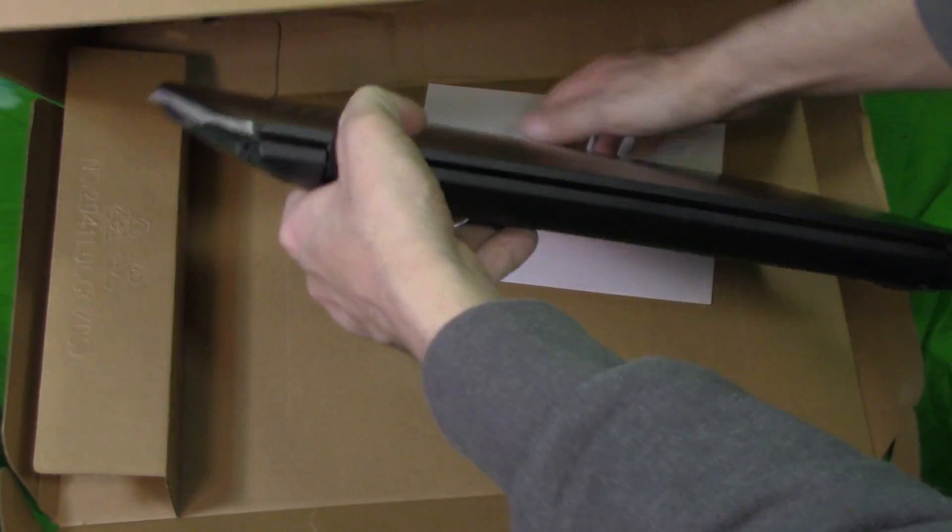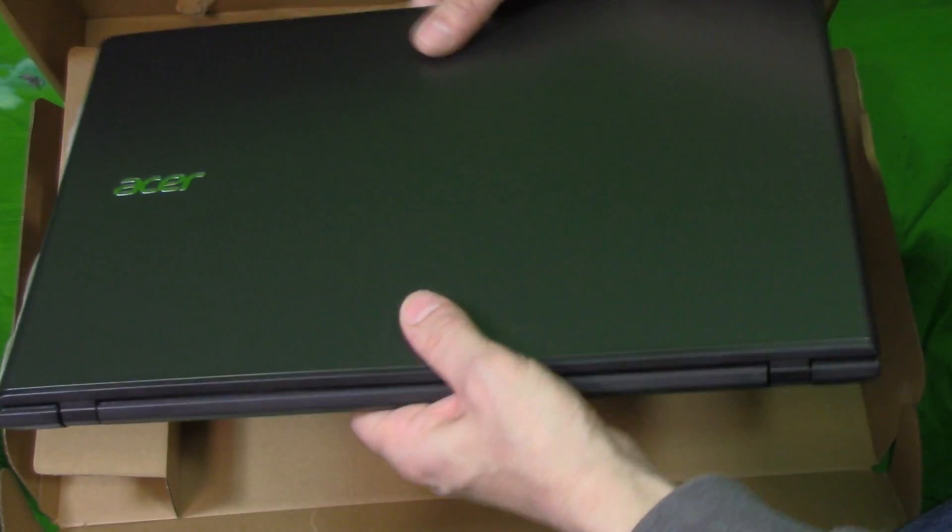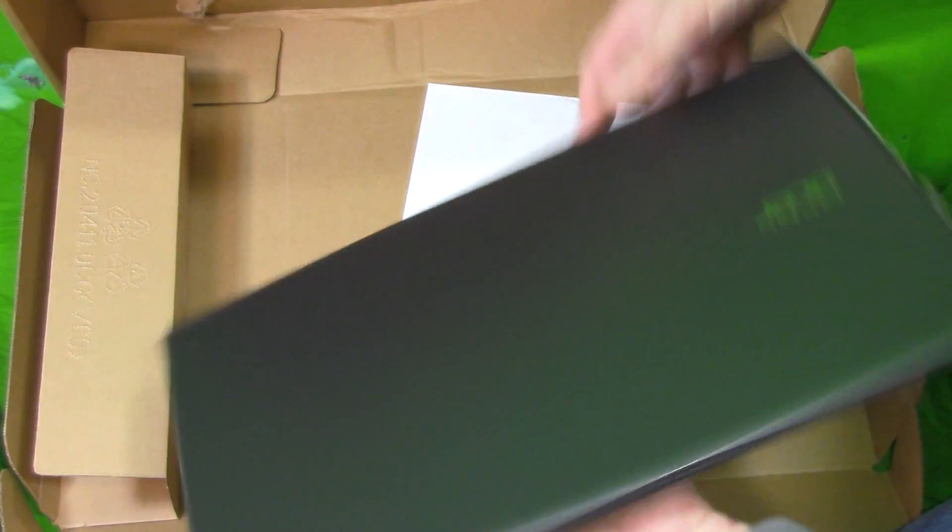Power supply here. You'll notice on the back side — nothing, just the hinges. It feels plastic-y, but it's got a nice finish to it.